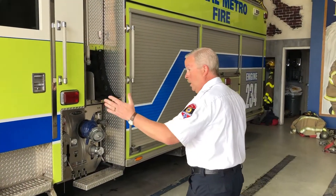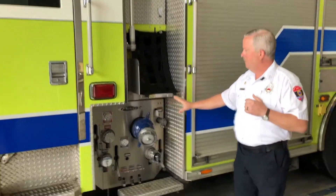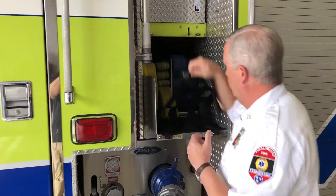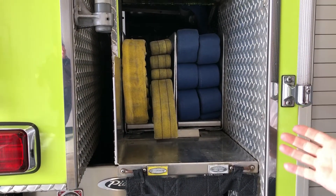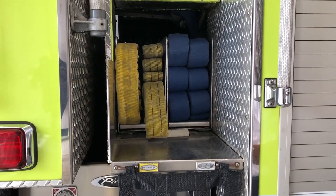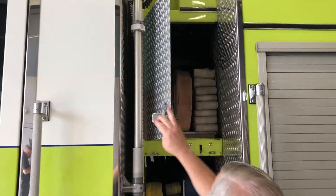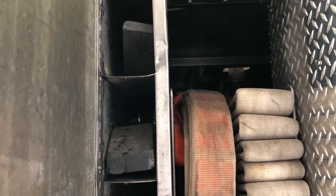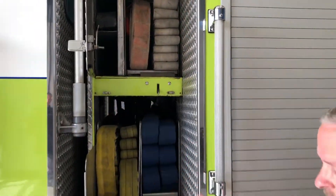We always start on the driver's side of the truck. We come down and obviously we have the pump area. These are what we call crosslays, which are nothing more than hose loads preloaded into a lay or a tray. The fireman can come up very easily — it's down low so they don't have to climb, risking back injuries. Up above we have more hose, and then we have some cribbing tools over on the far left. That's for if we have a car wreck where we need to stabilize something — we have long pieces of wood cribbing for that.